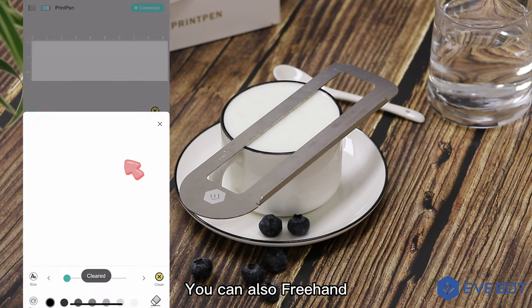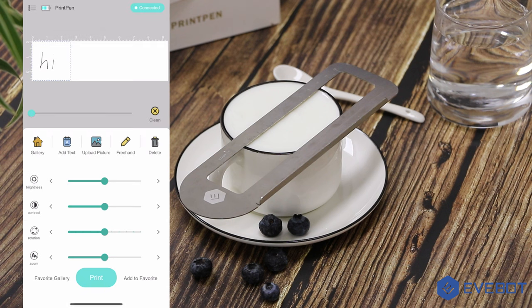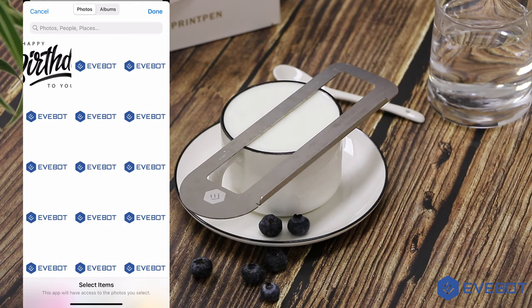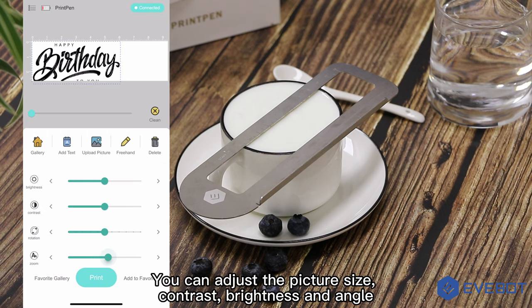You can also freehand draw, or upload a custom picture. You can adjust the picture size, contrast, brightness, and angle.